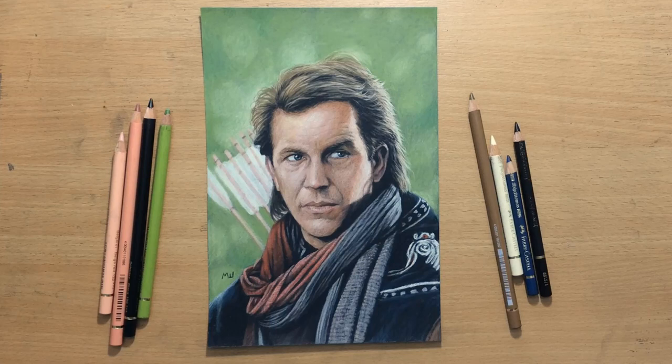Hello and welcome to my channel. I'm going to be doing a series of portraits of actors in colored pencil on sandpaper. And this drawing of Kevin Costner as Robin Hood is going to be the first one. Let's have a look.